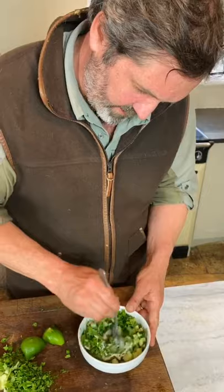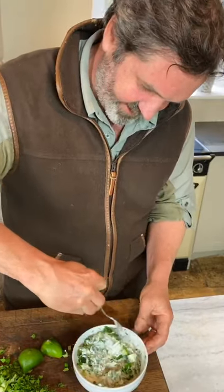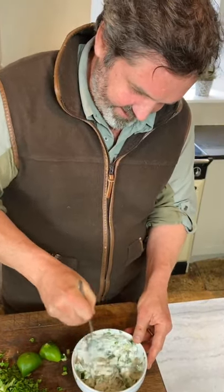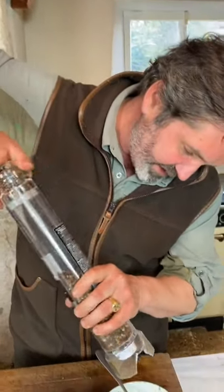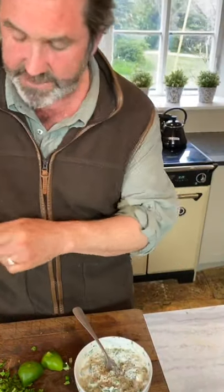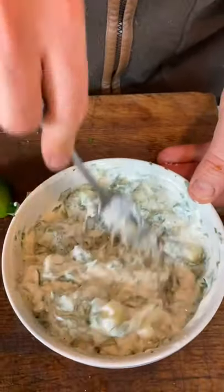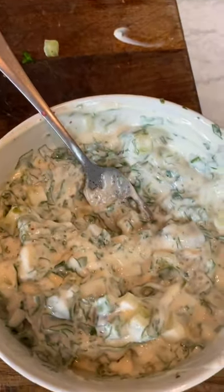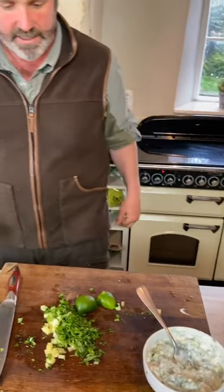I've got plain natural yoghurt here — it's just going to be delicious. Something about the flavour of cucumber and yoghurt together. And I've got some mint from my garden which I picked a minute ago, plus plenty of pepper. This is going to be sensational on top of the curry. There's my raita. I've got some nice basmati rice cooked — lovely and fluffy — and we'll pull that muntjac out, dole it out and give it a go.